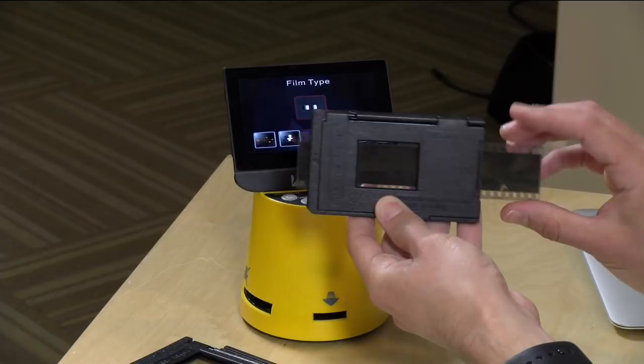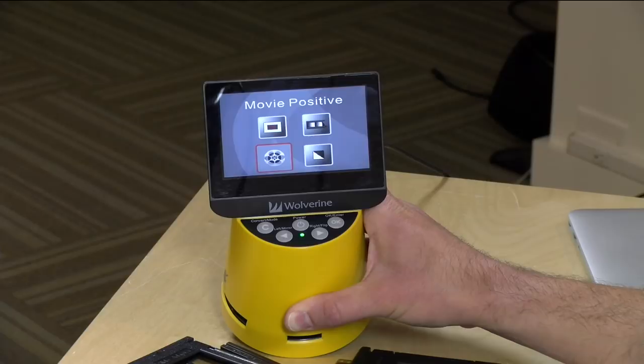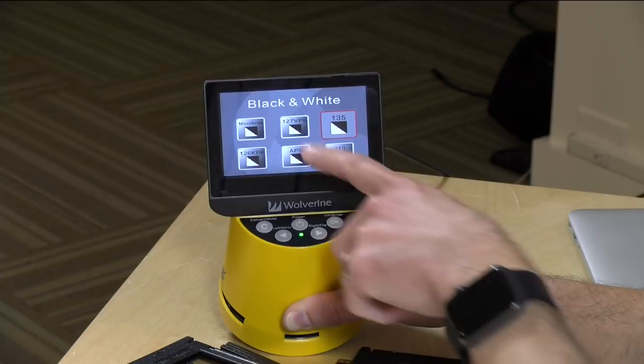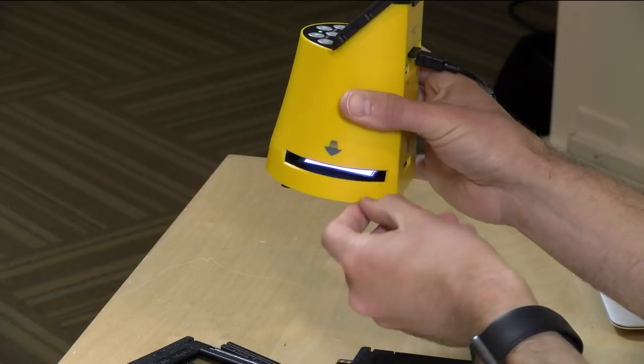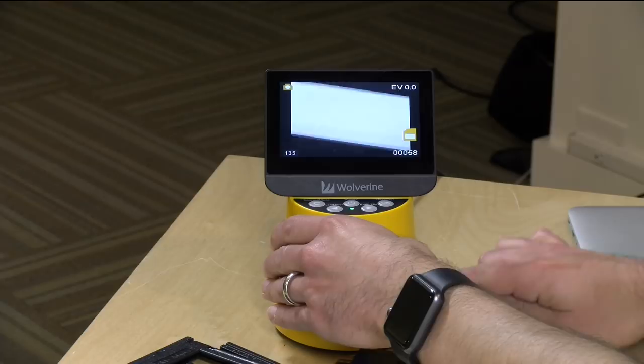On the device, I select the film type. You can see options including slides, color negatives, and movie positives — it even supports 8mm movies, though you feed them a frame at a time which is very slow. I select black and white and then format 135, which is the 35mm format. The display illuminates a light box, and before scanning I use the included micro cloth brush to clean off that surface — definitely recommended.